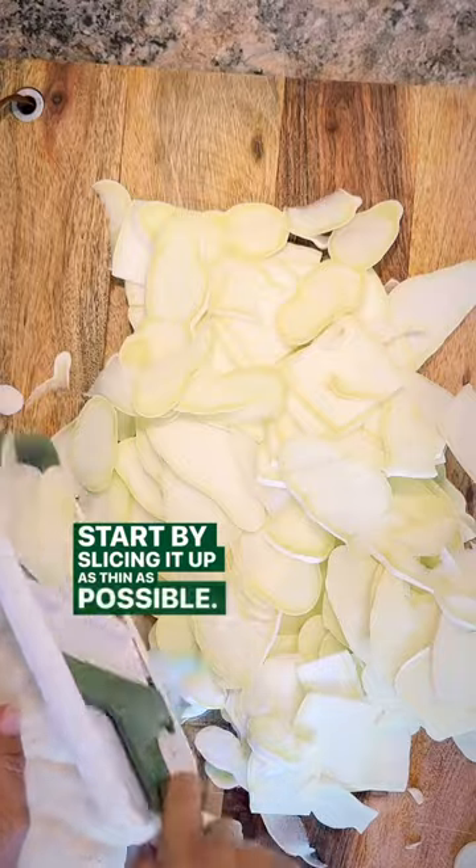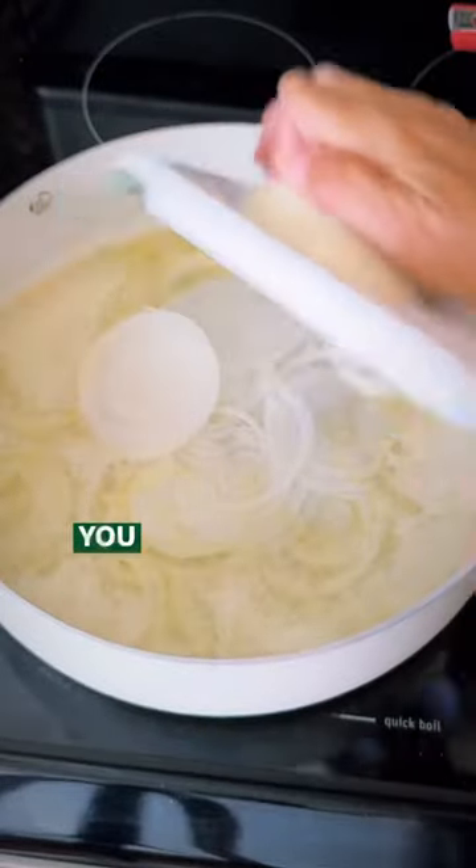Start by slicing it up as thin as possible. In a saucepan, melt half a cup of salted butter, then slice up one onion.